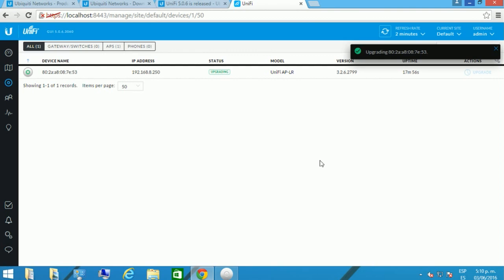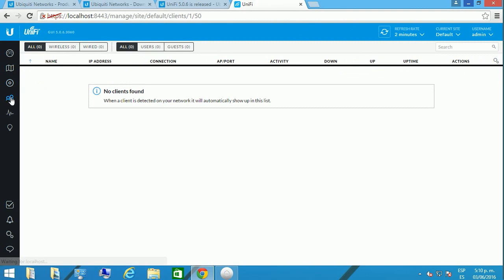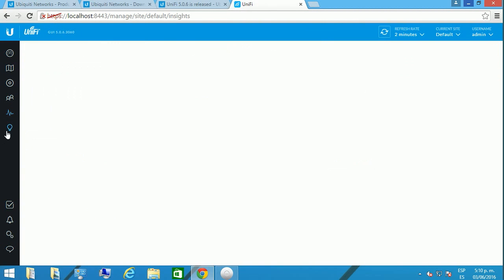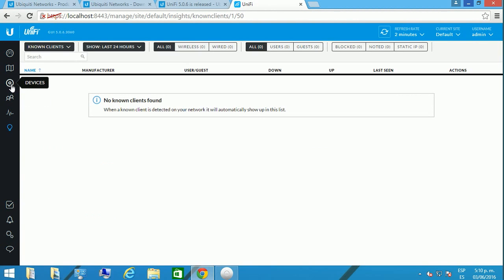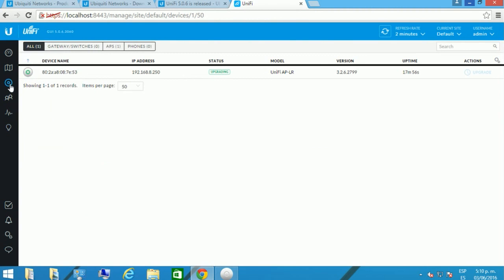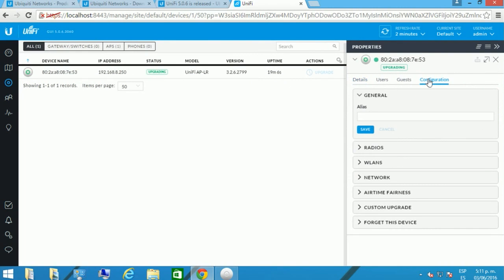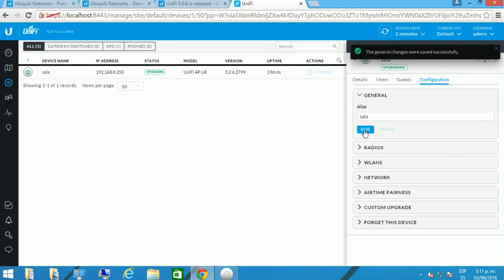We're going to confirm it — remember that this firmware has already been downloaded and was bundled with the installer. In Statistics, you're going to see a lot of information that we'll cover in other videos, as well as the scalability that these UniFi systems have. Right here you can see it is upgrading. In the meantime, you can name your device — I'm going to enter a name and save it.